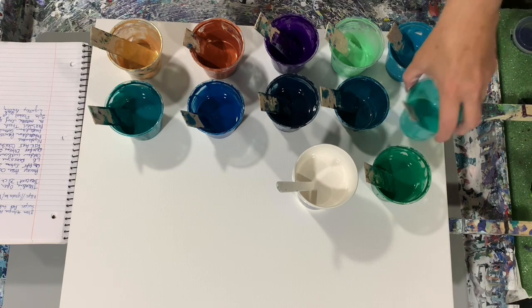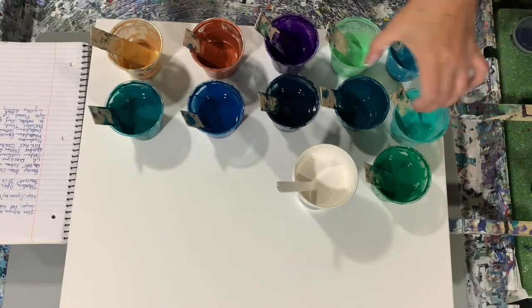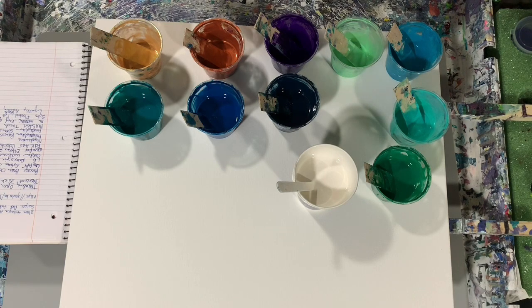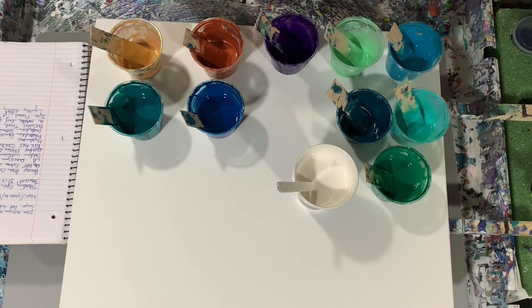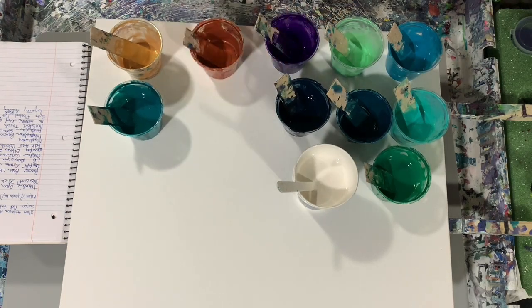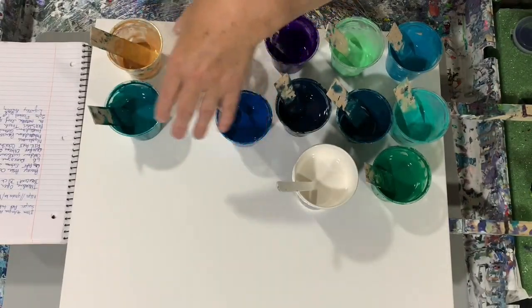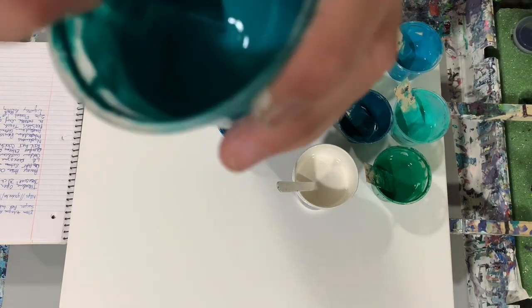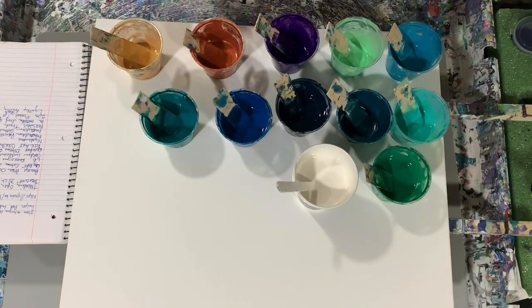My next paint is FolkArt Color Shift aqua flash, a very pretty color. My next paint is just called 'mysterious' — I just have a little dab of that left. It's a paint I made up myself with four different paints, and I'm going to try to use that up. My next paint is Amsterdam, a combination of Prussian blue and Payne's gray — very dark, dark blue. My next color is Amsterdam greenish blue, one of my favorite colors. My next paint is Masters Touch turquoise green, and my next paint is Artist's Loft metallic leaf green.